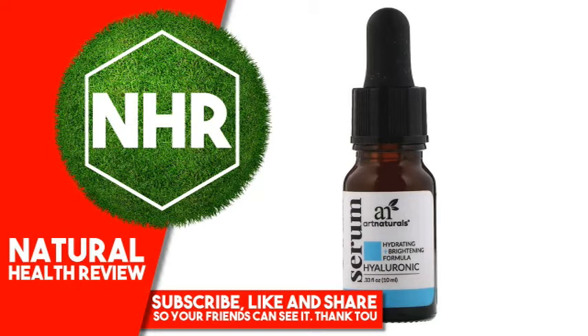Suggested Use: Wash face and pat dry. Apply a small amount of serum to face, neck and decolletage. Allow for complete absorption before applying moisturizer and makeup.